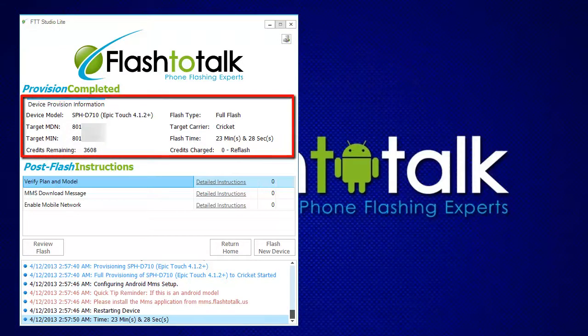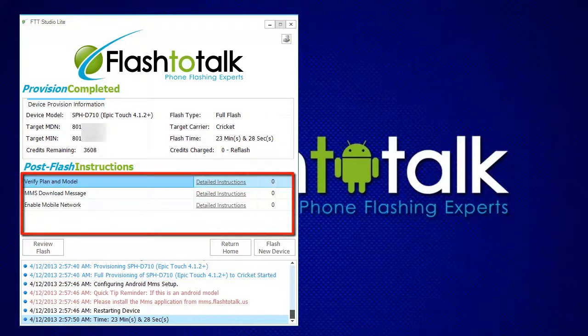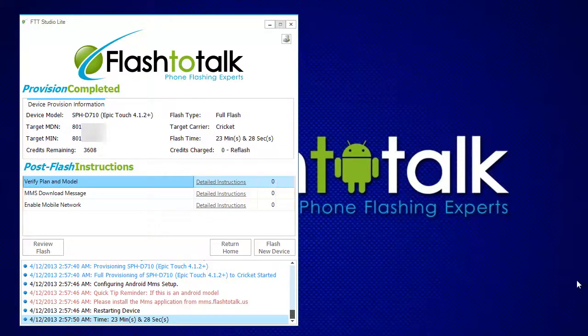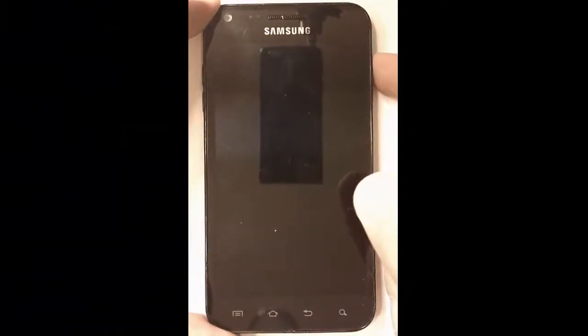When the flash completes, you will be given a review of the flash. You will also be given post-flash instructions that will help assist you with the rest of the flash. The rest of the process will take place on the phone.